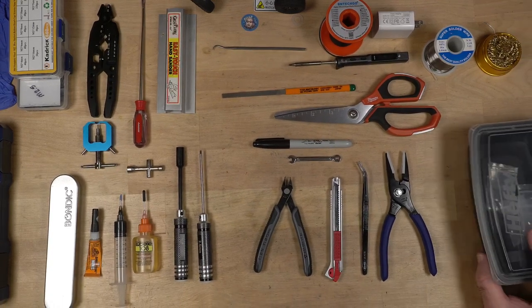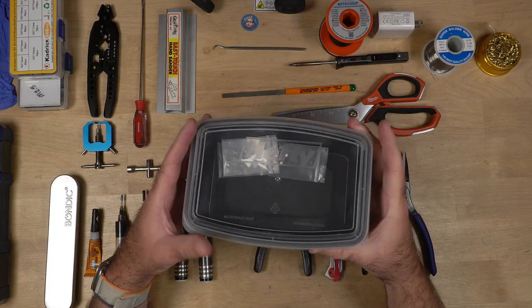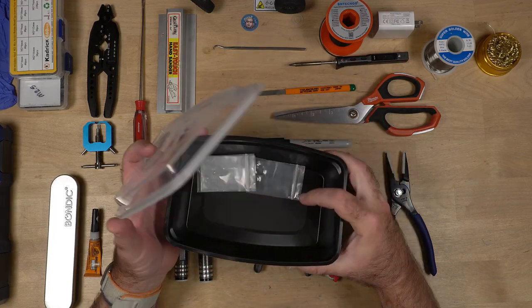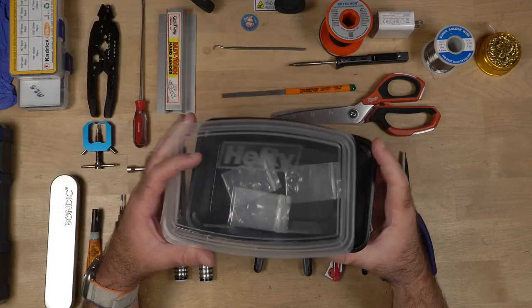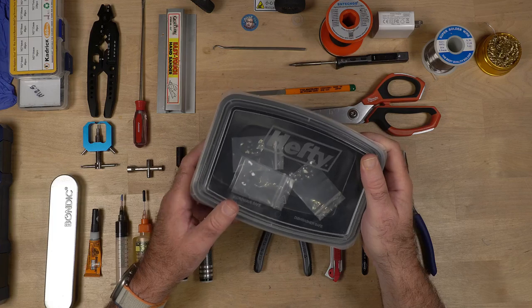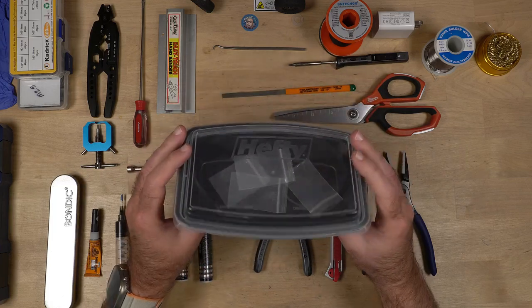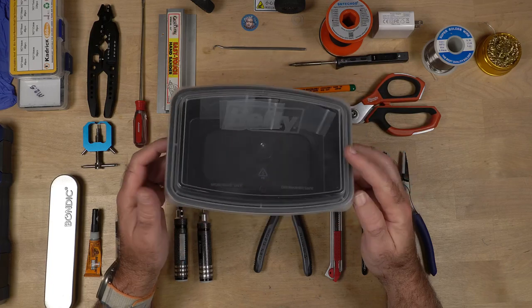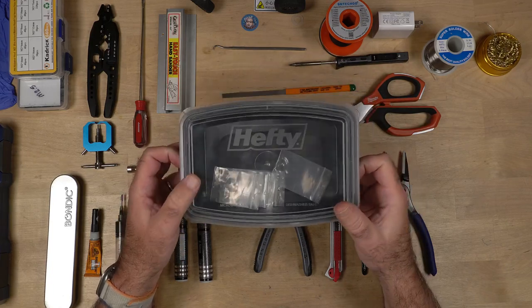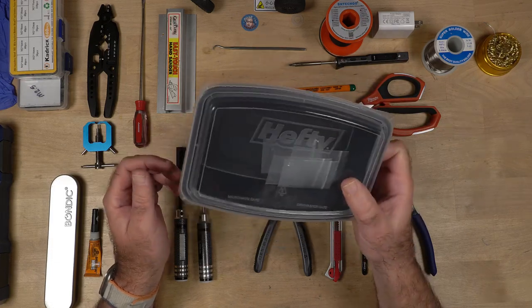First, we'll start with this one. I use these little hefty boxes and these are where I put all of my parts. I also put my parts in the little plastic bags that seem to come with everything. You get like six of them with everything you buy, but I keep them all separated in the little plastic bags and put them in the little hefty bins. You can get these hefty bins at Walmart, Sam's Club, what have you.